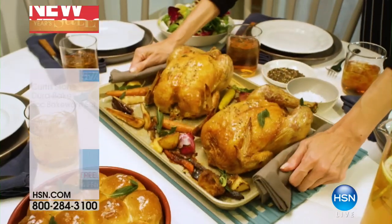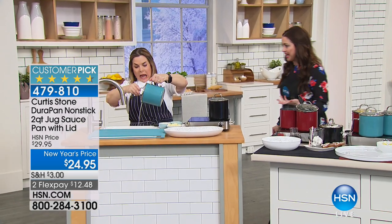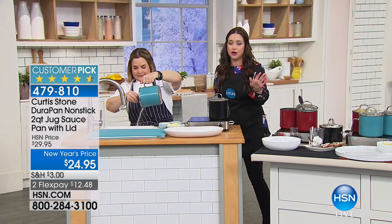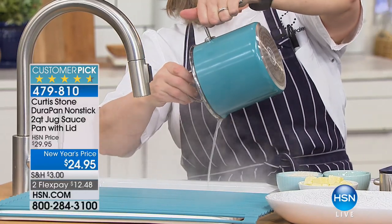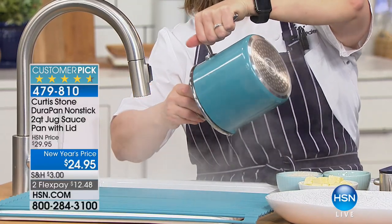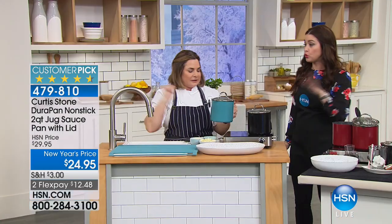It's going to be one of the most handy, most useful pans in your kitchen. We're talking about DuraPan technology — this is a two-quart jug saucepan. We always have so many fun calls saying, I use this for baby bottles, I use this for vegetables, I use this for everything. Please be a part of our show. Rochelle, walk us through how we're going to use this great pan that's $24.95.